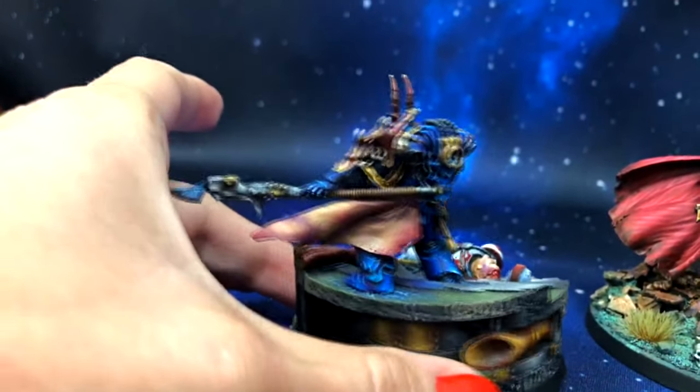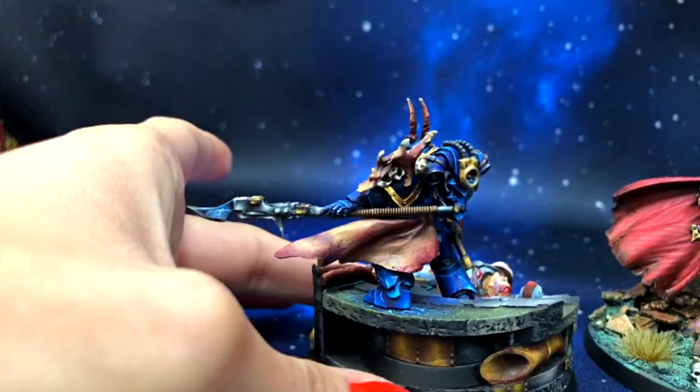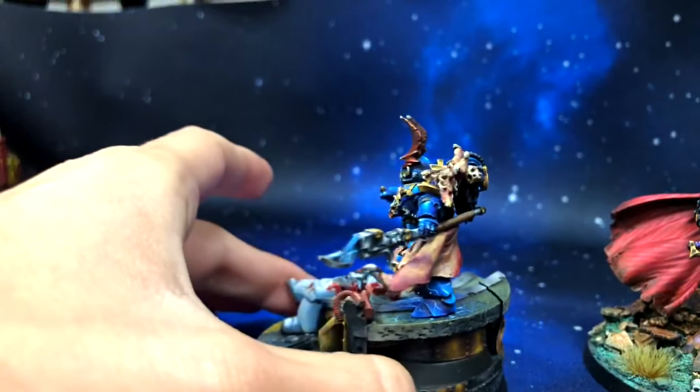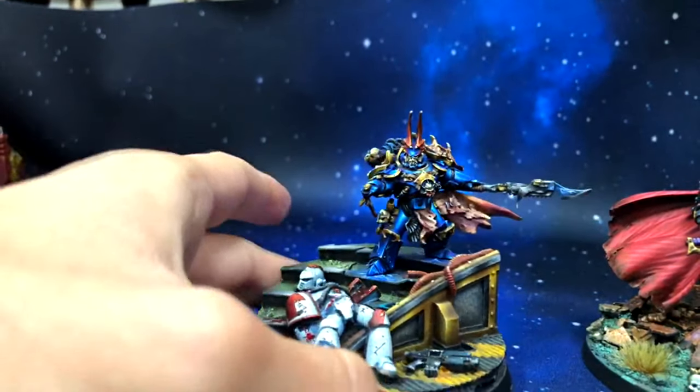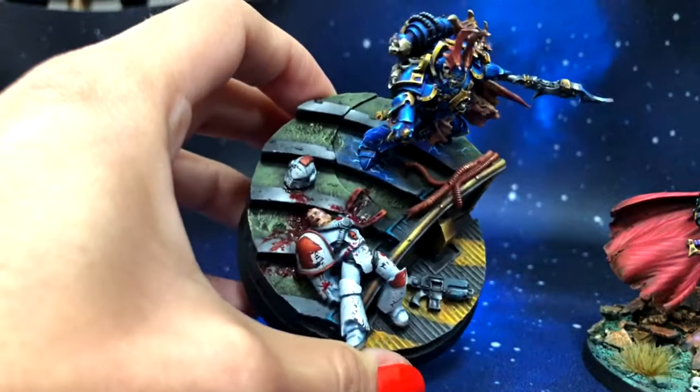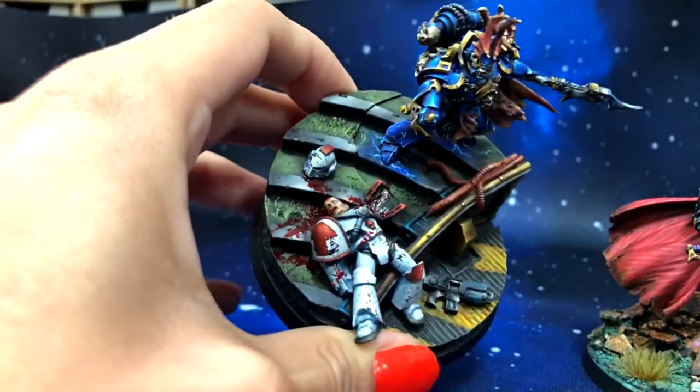They are so cool. That's Savitar. I'm so proud of ourselves. Look at this raw meat effect — the veins and everything is just there. It's super cool. We did get some extra time to paint those.